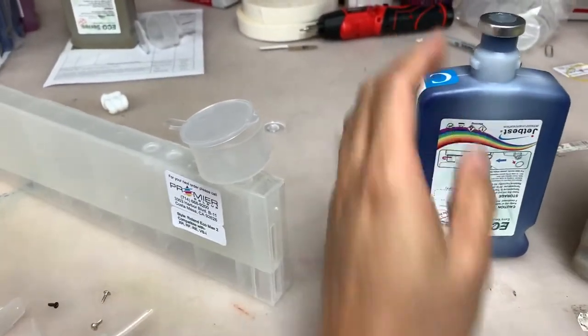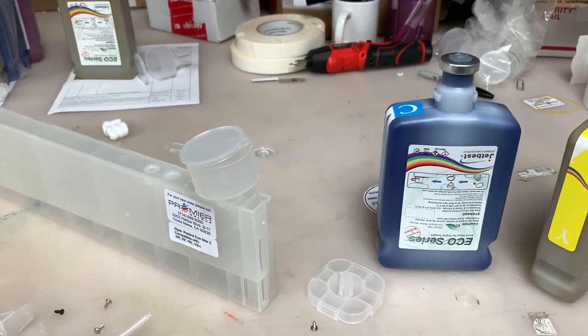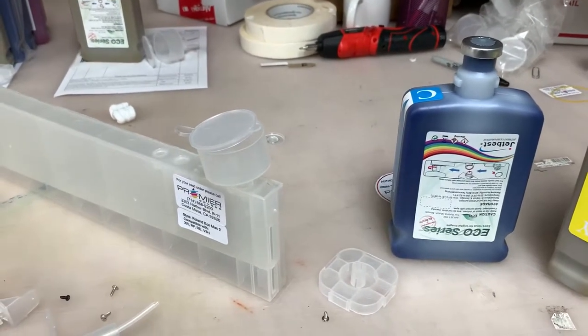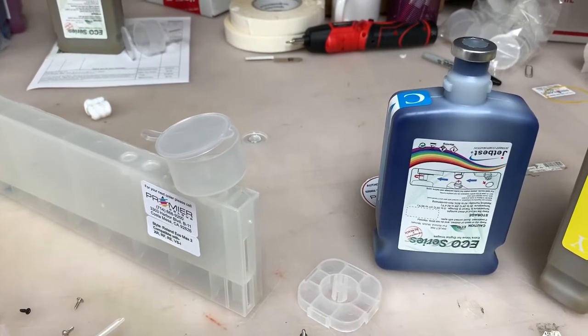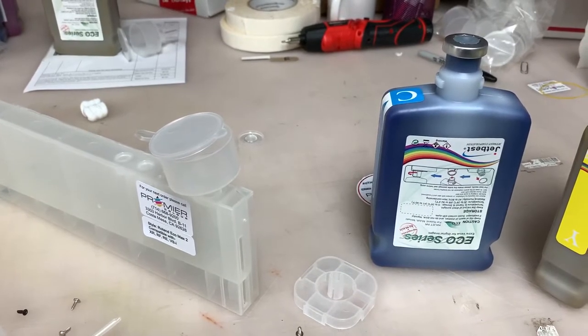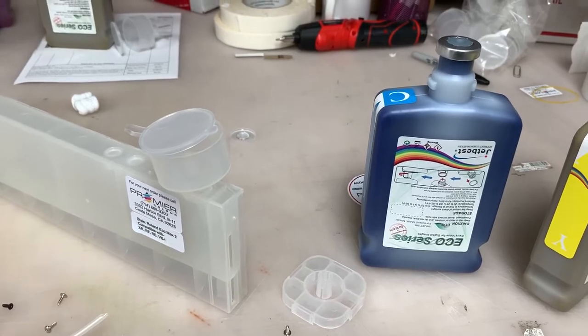This is going to be a month-long shortage because of the COVID pandemic. We are trying to fix this as soon as possible. By October 15 to 20, we will have about 3,000 to 5,000 bottles in stock to ship across the nation.